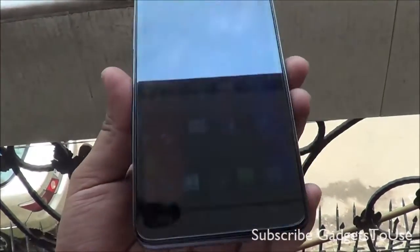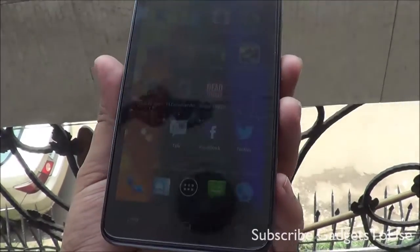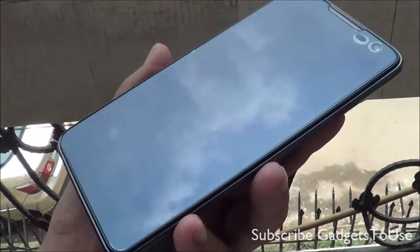Hey guys, this is Abhishek from GadgetTube.com and today we are going to show you the visibility of the display on Lava Iris 504Q.